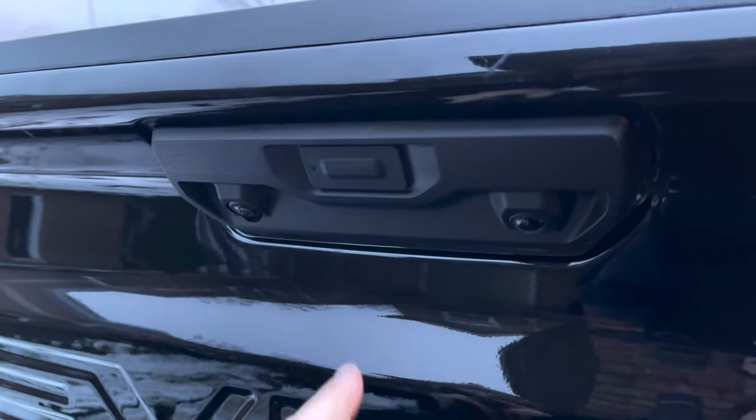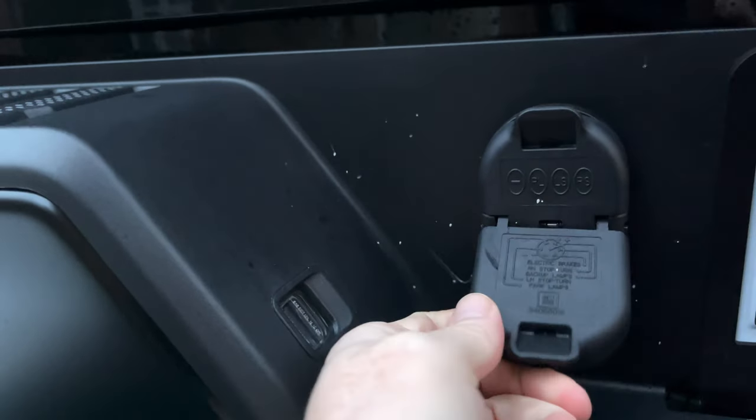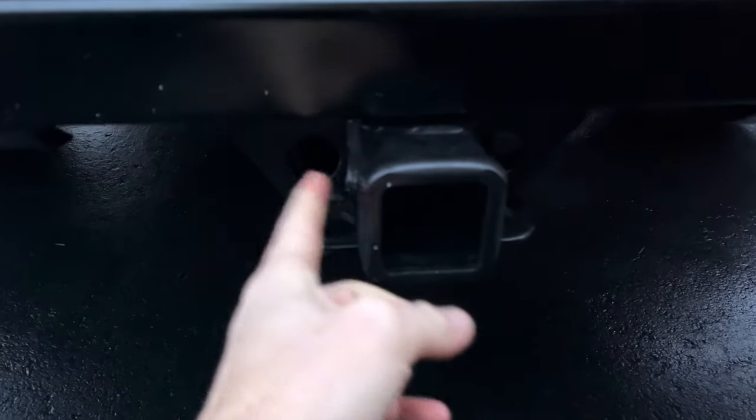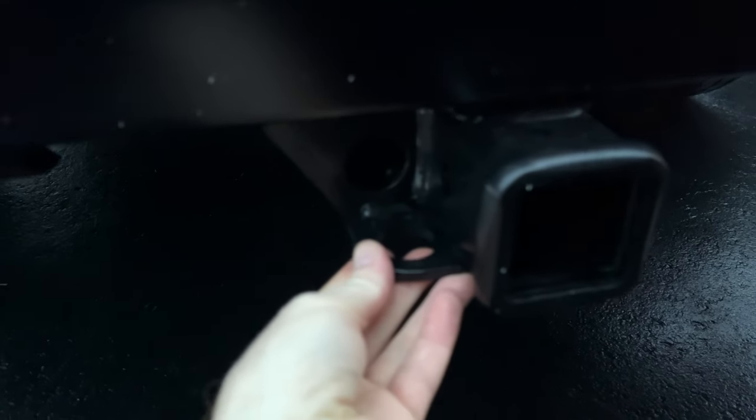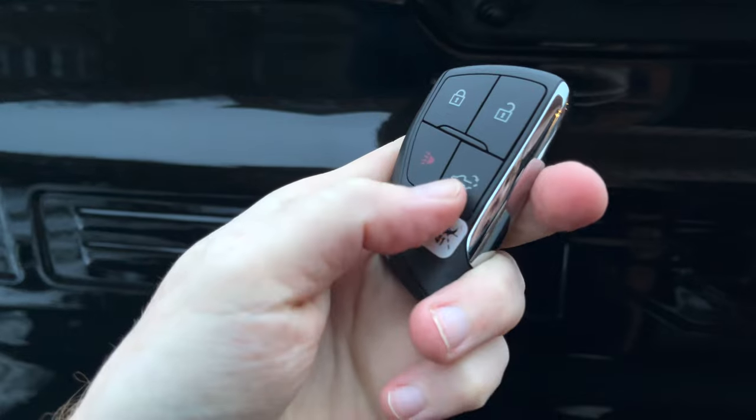This was a view from the passenger side. The cameras are located right here — you'll notice them. On the back, if you got the trailering package, you'll get these trailer connections plus the hitch. Here's how the hitch looks from the trailering package.